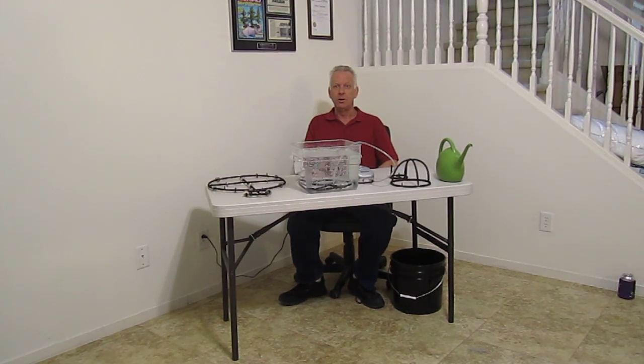Hello, I'm Wayne with ModularHydro.com. I'm going to bring you up to date on our air injection technology for hydro and for soil.